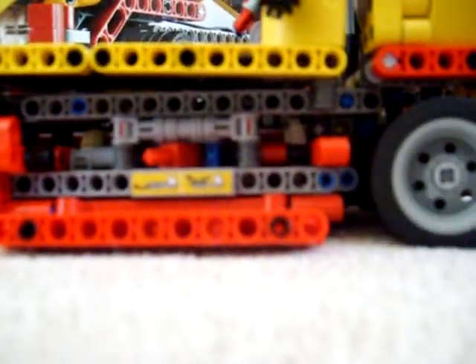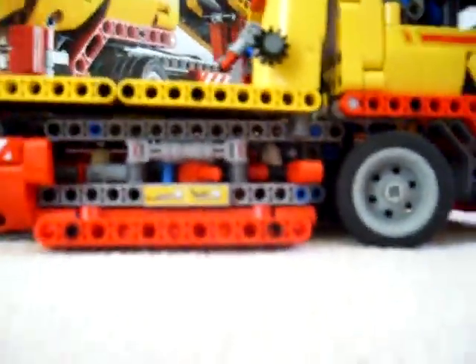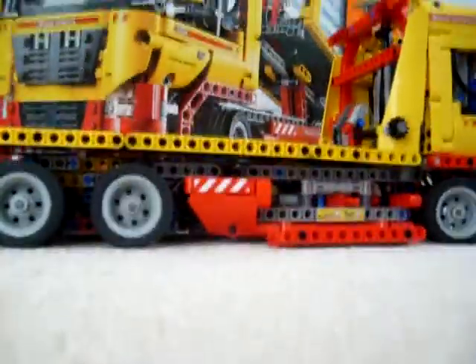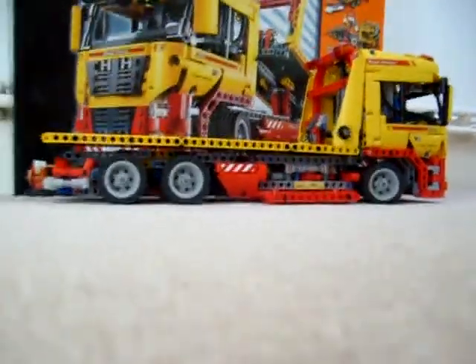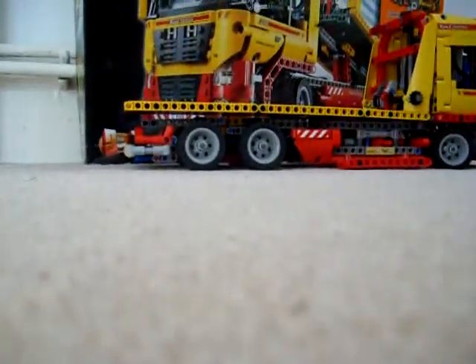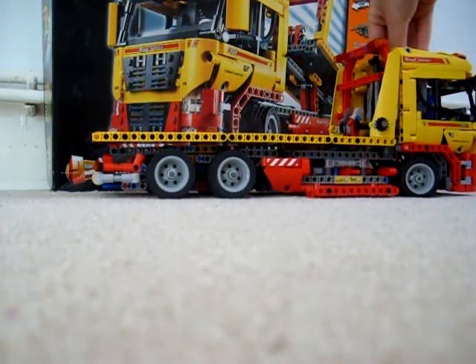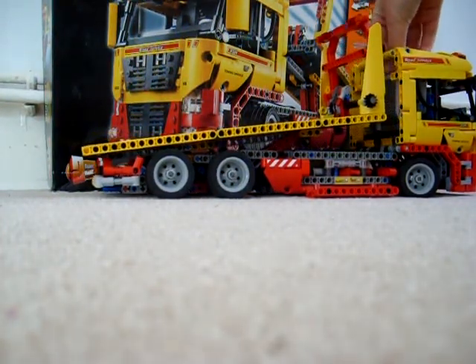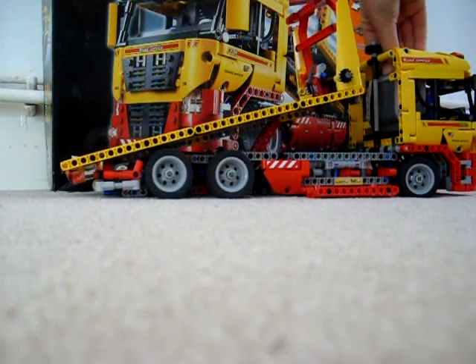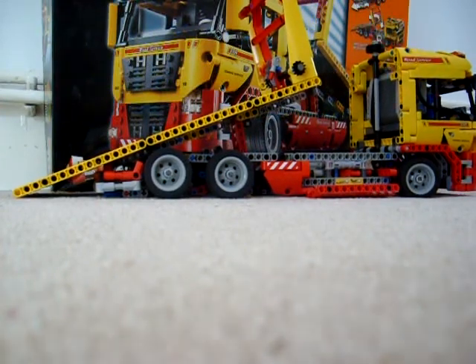Now we'll move back to our switch and flip it this way. This is the main function of the set, you could say — the ramp. So there is the ramp here, and as you can see, it comes all the way down so you can load the car.